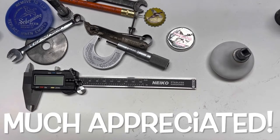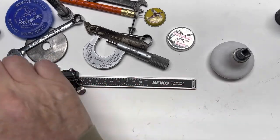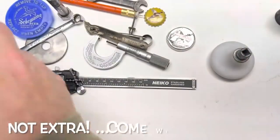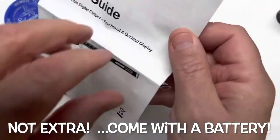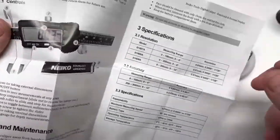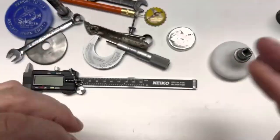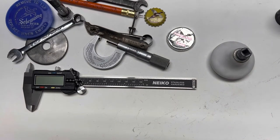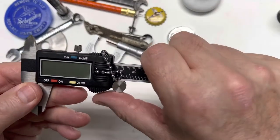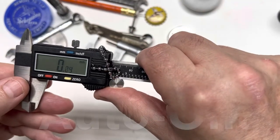The Nyko stainless hardened digital calipers — six inch — come with the carrying case, extra battery, and instructions. I didn't find the instructions super helpful besides a pretty cool picture and telling you it takes an LR44 battery. What they failed to mention, which I thought was kind of odd, was the coolest thing about these calipers.